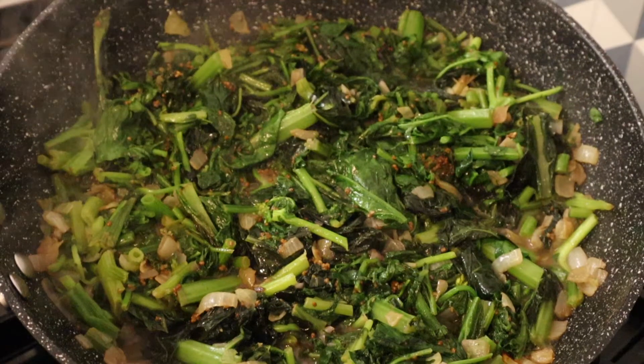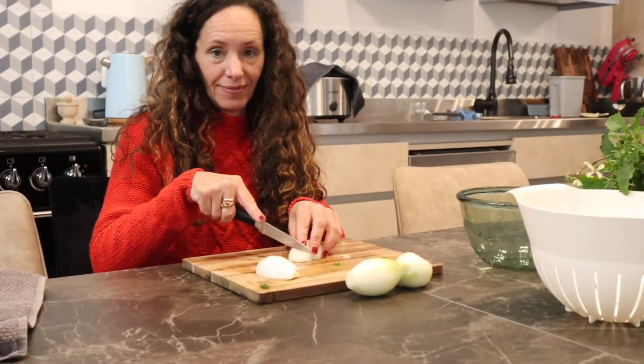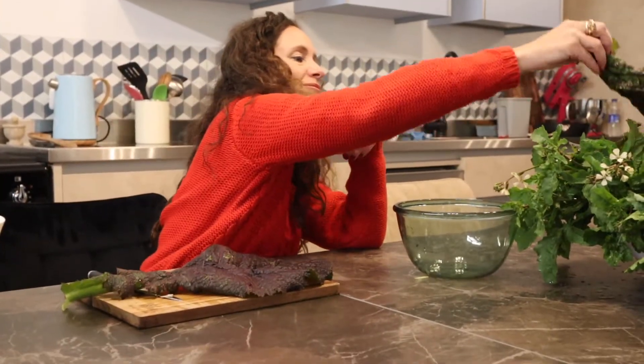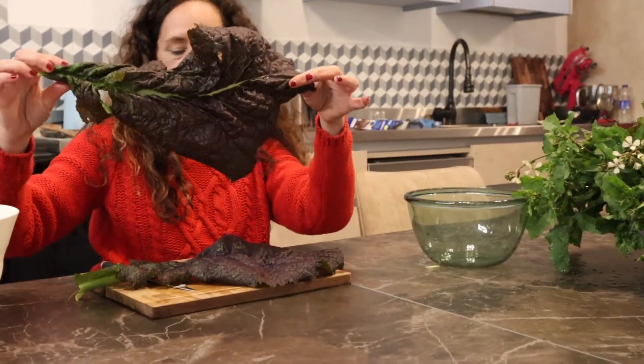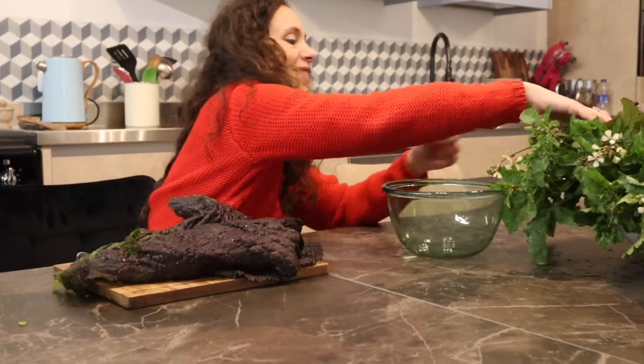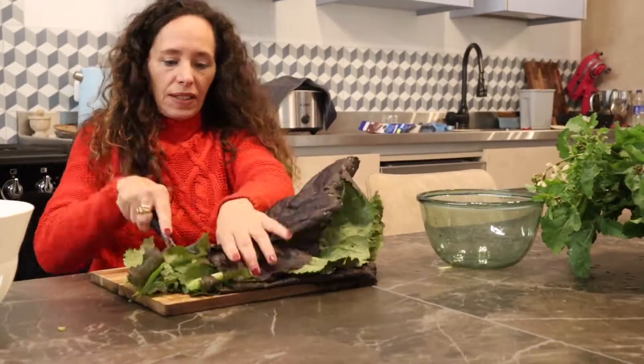Hello, today we are making hot green salad. We start with chopping the onions — white onions, but it can be red or green, it doesn't matter. Then I have — huge, emphasis on huge — greens to prep.